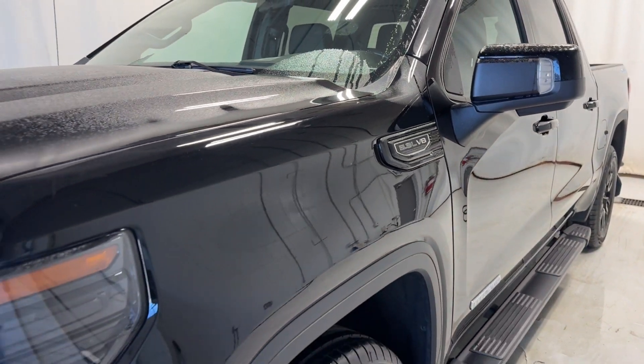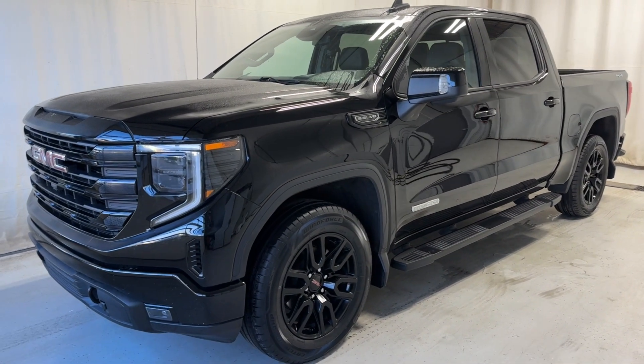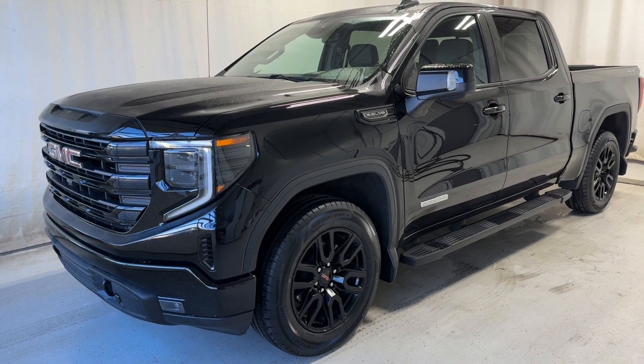And that wraps it up - the 2022 GMC Sierra 1500 Elevation 4x4. If you have any questions or want a test ride, please visit us at parkmanza.co.